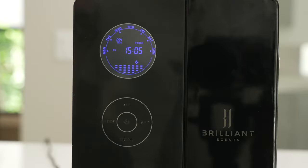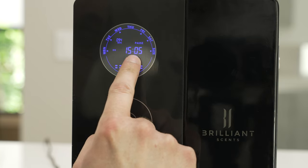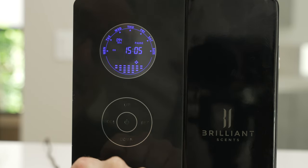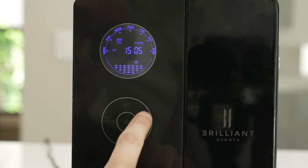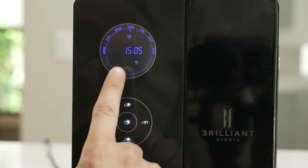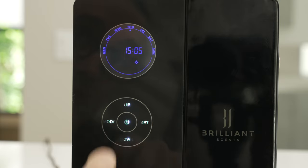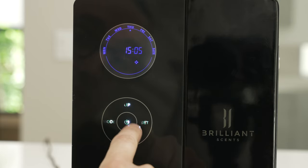Now that we've powered on the unit, the first thing you're going to want to do is make sure the time and date are correct. You'll find the time in the center of the LCD screen and you'll find the date as a flashing arrow at the top of the wheel. In this current situation, it's showing today is Thursday. If you need to change the time and date, hit the set button one time to change the hours. If you need to change the minutes, hit the set button again. And if you want to change the day, hit the set button a third time.